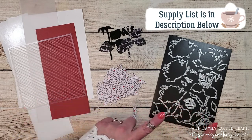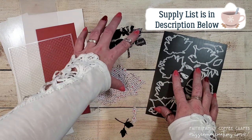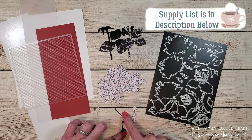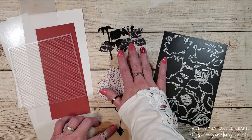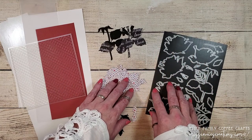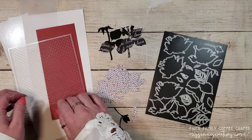I'm going to be using a layered rose die from Honey Bee Stamps. I have already cut out all of the pieces that I need from some vintage type paper, black cardstock, and black patterned paper. There are quite a few layers to this card and I'm going to be showing you how they all come together using a diagram provided by Honey Bee Stamps.